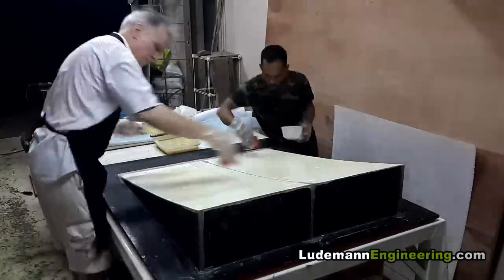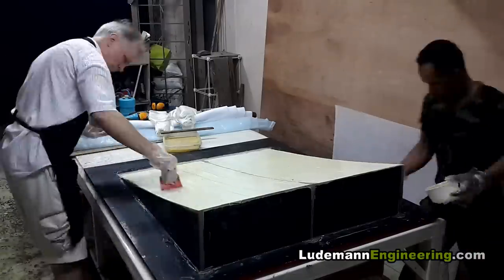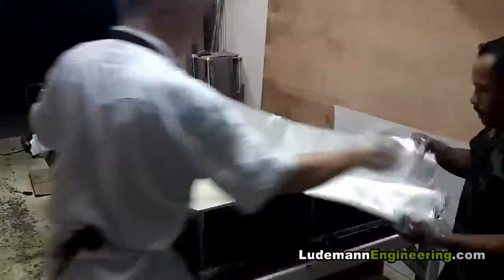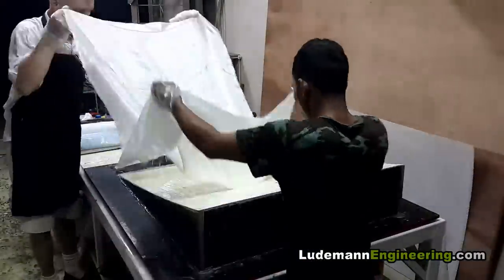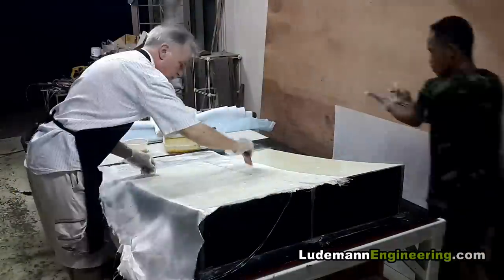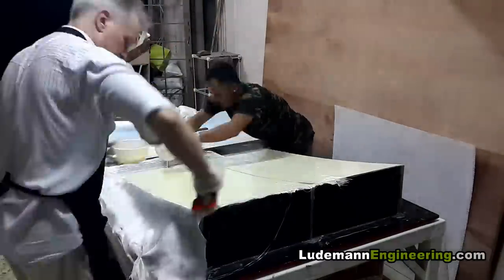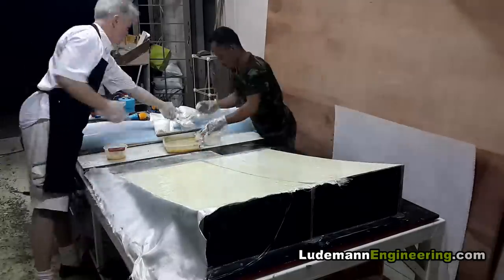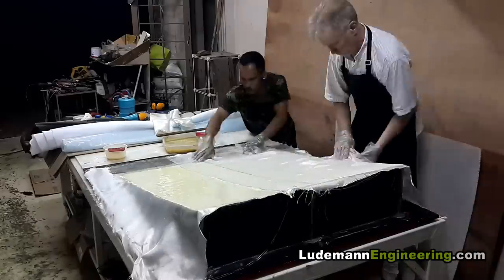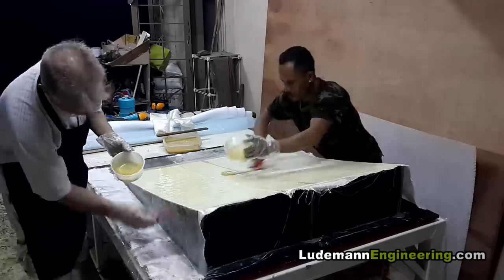Then we put on two layers of wax as thick as we can and let it dry between coats. Then we wet out the surface of the buck with epoxy. Now we lay on a layer of fiberglass cloth and wet it out — this is 200 gram per square meter cloth, one layer on each side.